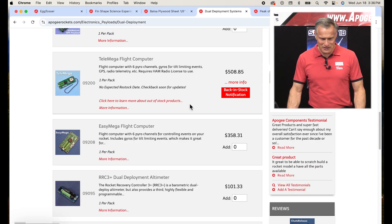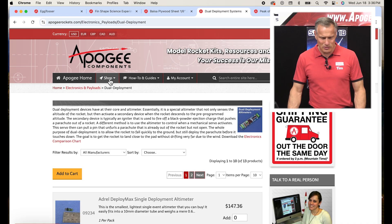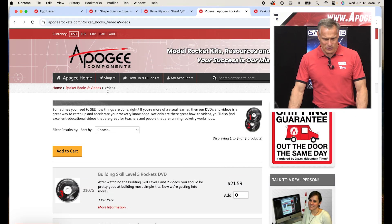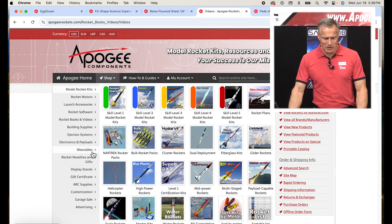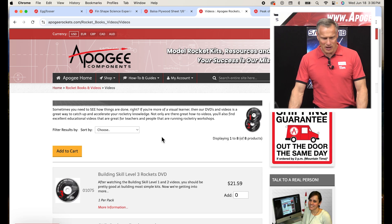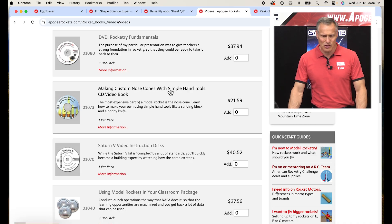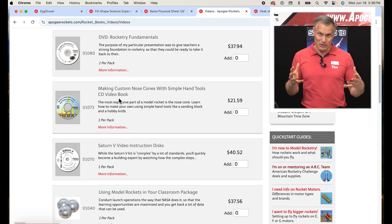You can also carve a nose cone — it's a lot harder, but I've done it. I think I even have a technical video on it: 'Make a Custom Nose Cone with Simple Hand Tools,' originally a CD-ROM but now available online. You can also chuck it up and spin one in a lathe or a drill press. Hand-made nose cones are not going to be perfect, whereas 3D printing is pretty close to perfect.